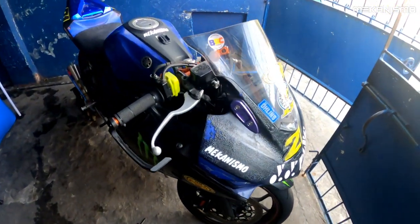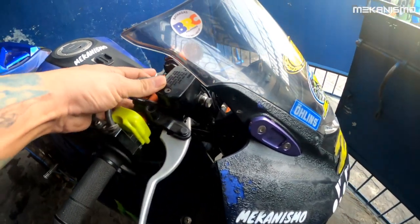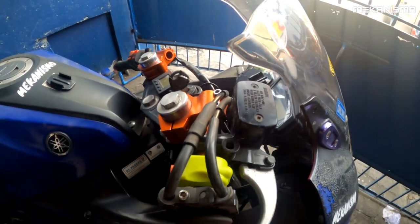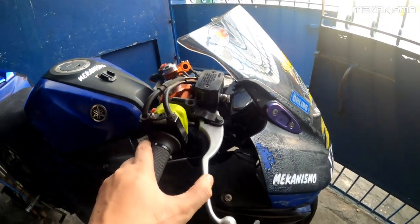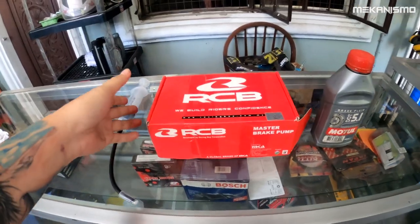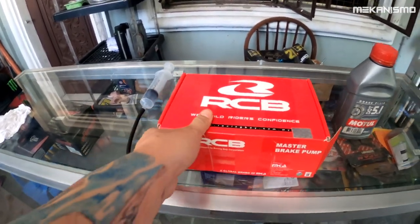Maalala nyo last track day, tumagas yung brake master ko, so kailangan natin palitan ito para walang maging problema. Bukas sabado meron kaming track day, so simulan na natin. Ito yung ipapalit natin, yung brake master pump, bumili muna ako kasi kailangan na.